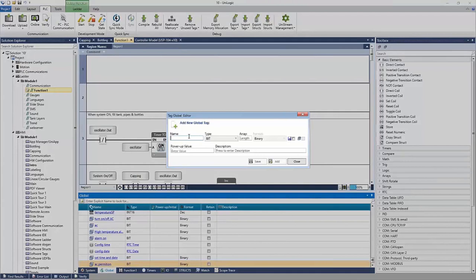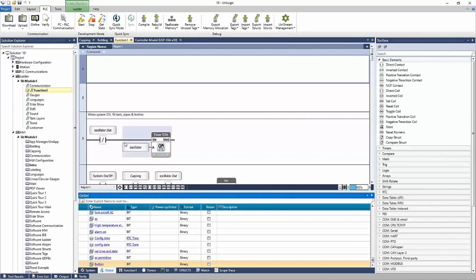When I add a new tag, I give it a name — I'll call this 'button.' I can define the type: is it a bit, an integer, an unsigned integer, a real number, a string, or something else? There are many data types. We can define arrays — if we need 10 buttons, we define an array of buttons. We can choose whether the tag is retained on power cycle, meaning it holds its value through a power cycle, and define a power-up value — should it power up in a one or zero state? Save and the tag is added to the tag database, ready to be used within the project.